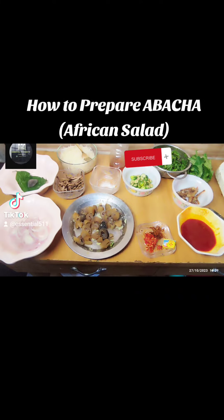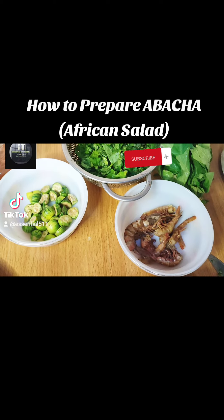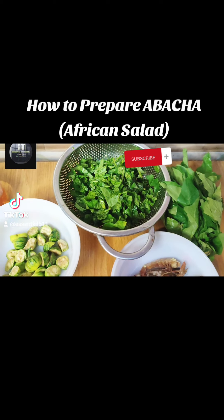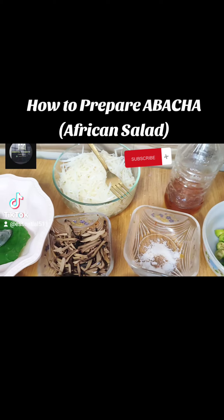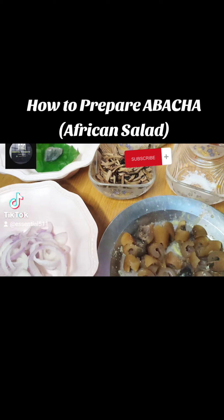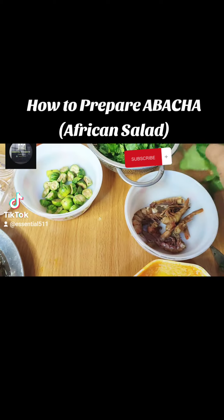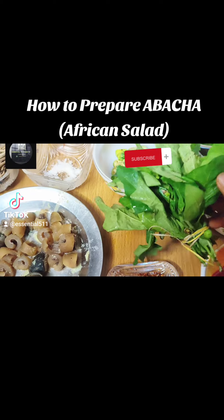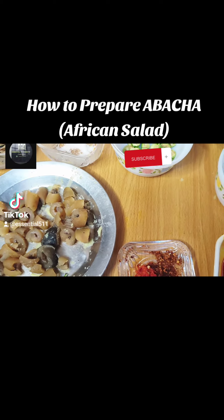Hi guys, welcome back to Essential Kitchen. Today we are going to make abacha, also known as African salad. In here we have our ingredients: we have got egg leaf, egg, oil bean, and more. We have fresh pepper, palm oil, shrimp, garden egg leaf, and garden egg.